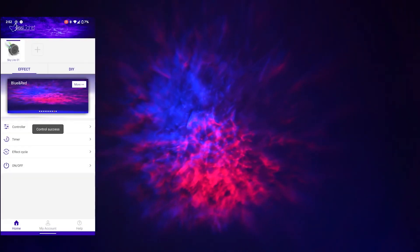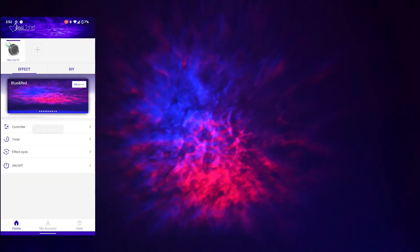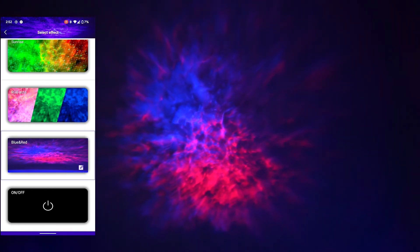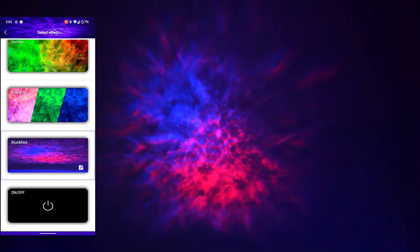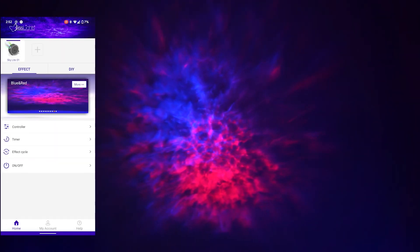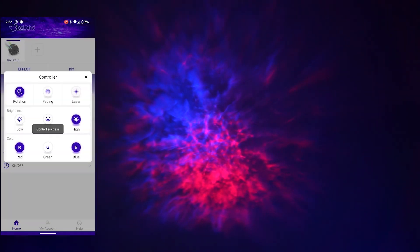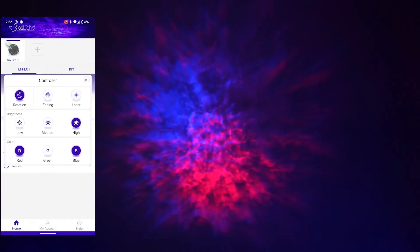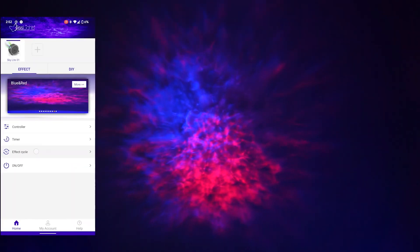You can click 'more' to see the DIY preset saved with the other presets. Also, you can click on 'controller' for an easy setup. From there you can control the brightness, the colors, and you can change the effect cycle timing too.